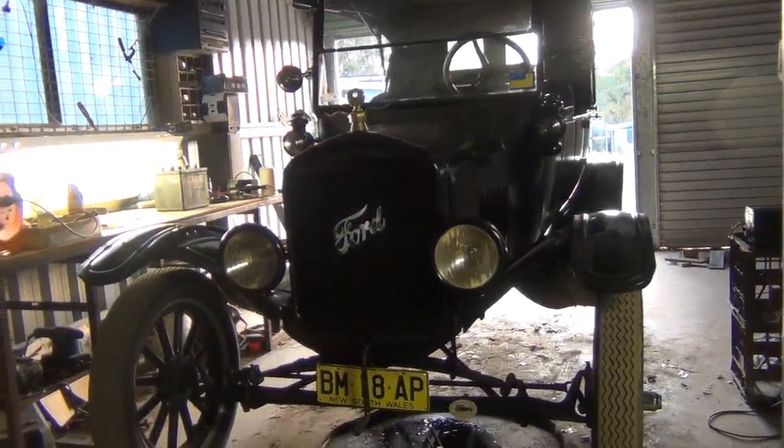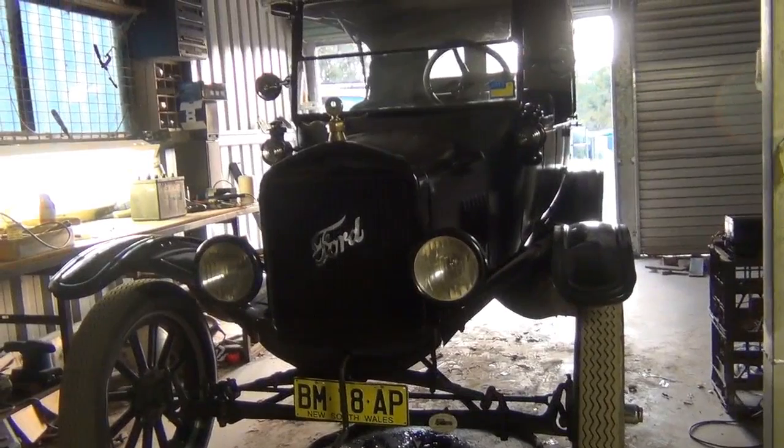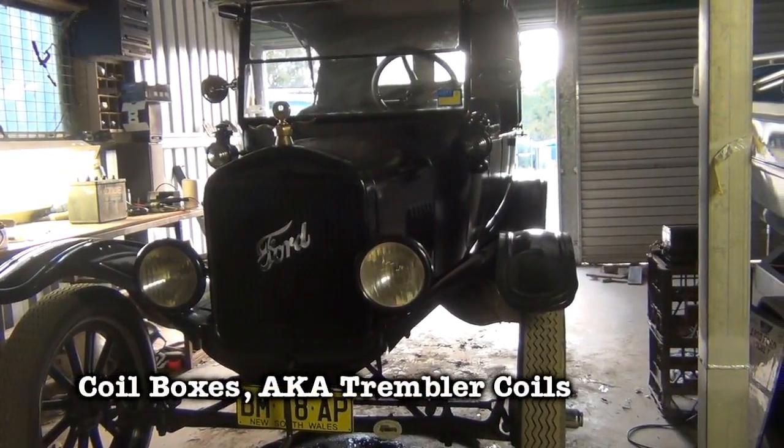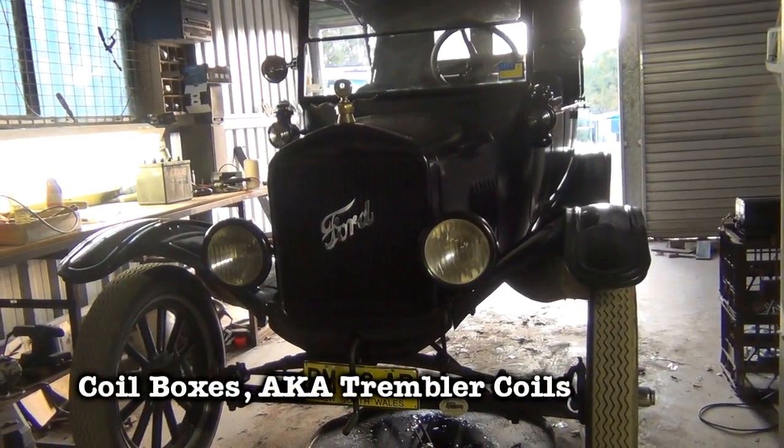G'day everybody, it's Mitch again with my 1925 Ford Model T. Today what I thought we'd take a look at is the coil boxes and how they work and basically how to set them up.